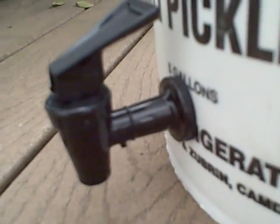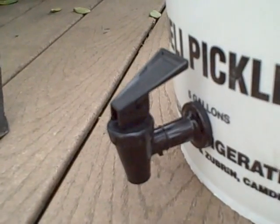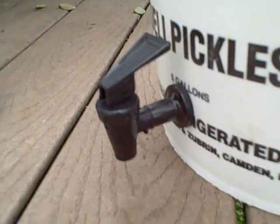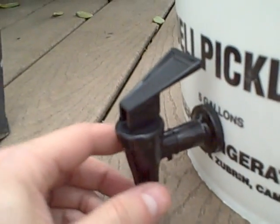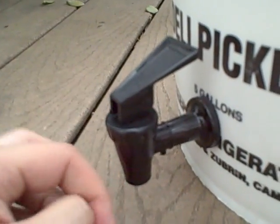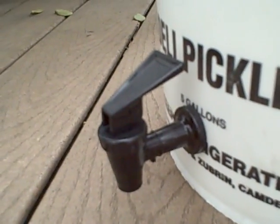The same goes with the spigot. I highly advise that when you run your first fill-up of water through this system, you leave it sitting in a sink or somewhere that it won't matter if water gets everywhere, because the spigot needs a very particular adjustment to make sure it doesn't leak. This is a common problem with spigots on these systems, so just keep that in mind.